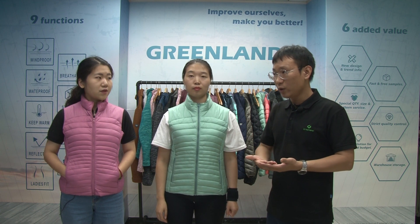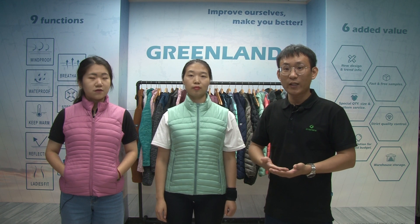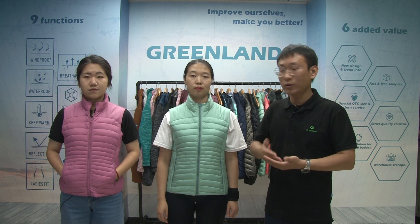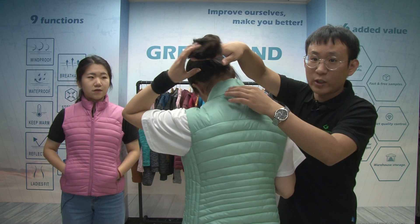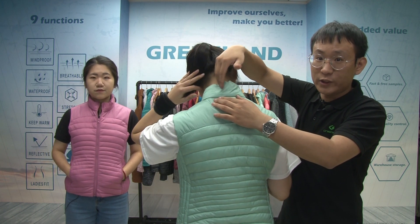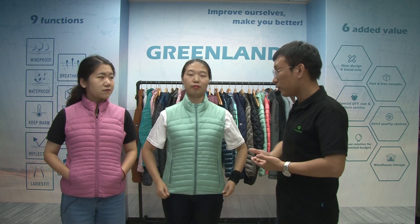If you do not like the print logos, how about the embroidery logos? You can put the embroidery logos on the back center or the collar, with different colors. The third option is you can make a rubber logo on this jacket.